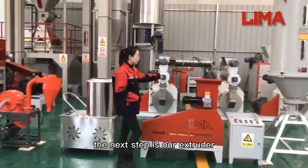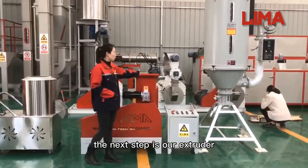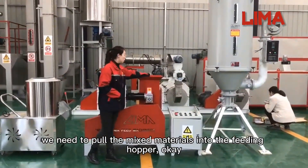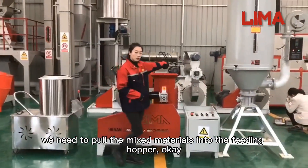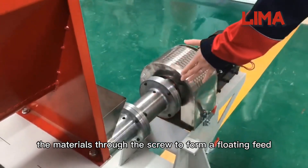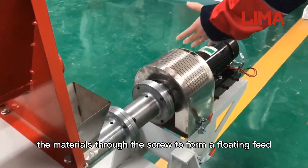The next step is our extruder. We need to pour the mixed materials into the feeding hopper. Follow me over here. The materials then go through the screw to form a floating feed pellet.